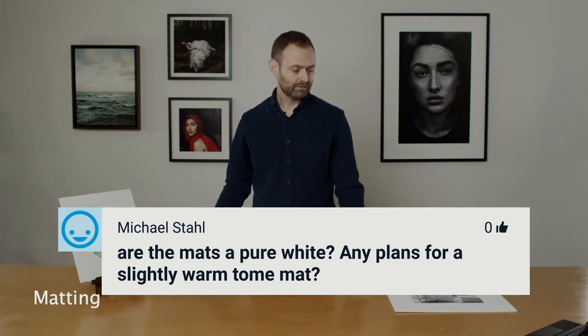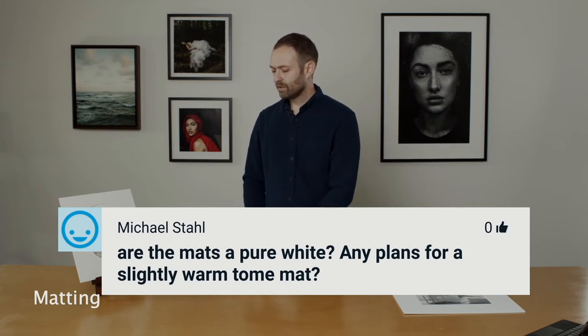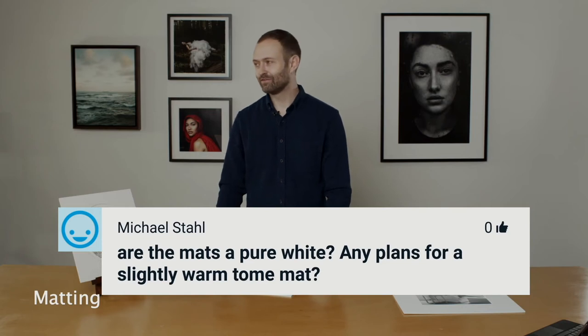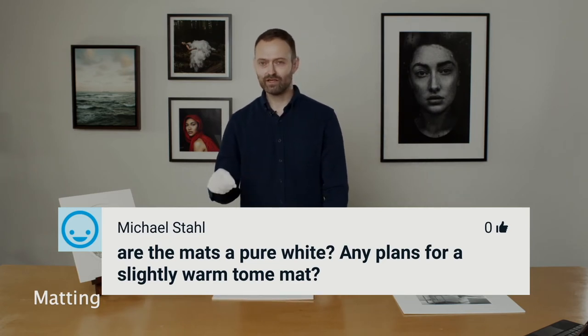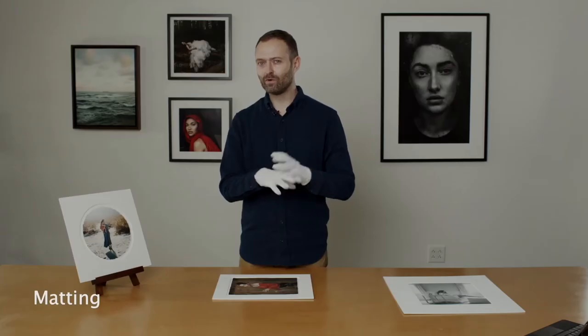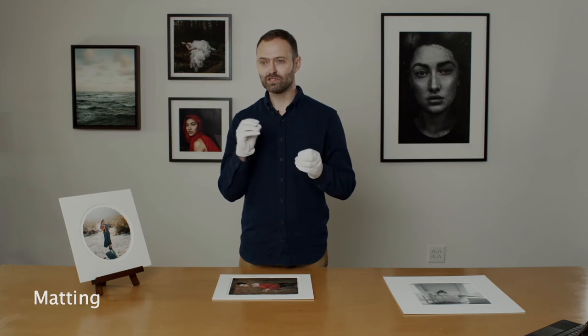Are the mats pure white, are there any plans for more colors? These are 100% natural cotton, so I would say they are slightly warm. There are mats on the market that are a little cool, which does not go well with our prints. Especially our archival prints — because they're 100% cotton and the mats are 100% cotton, the tones are like perfect. It's a perfect pairing. We don't really have a lot of plans right now to add more mat colors, mostly because we're in a small space and the logistics of adding all that to our software would be confusing. We keep it classic and simple right now, but you never know down the road.